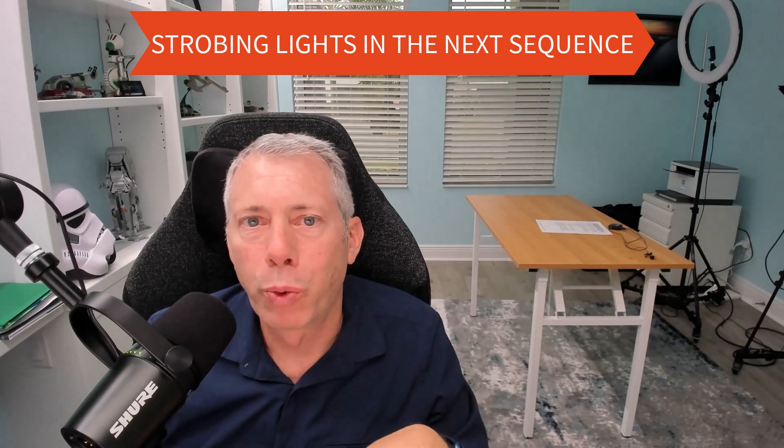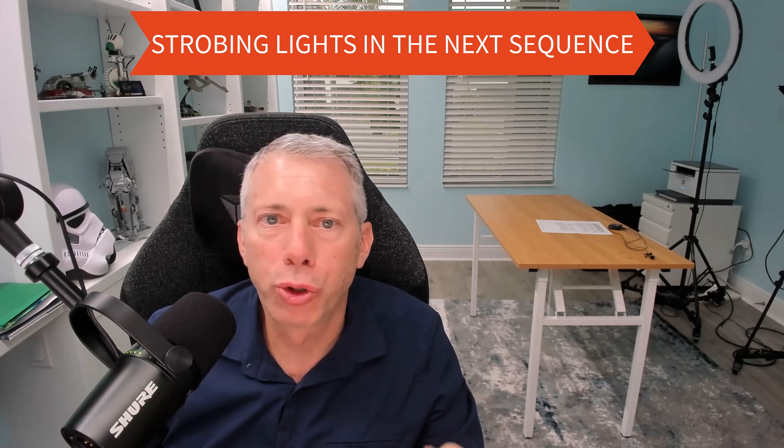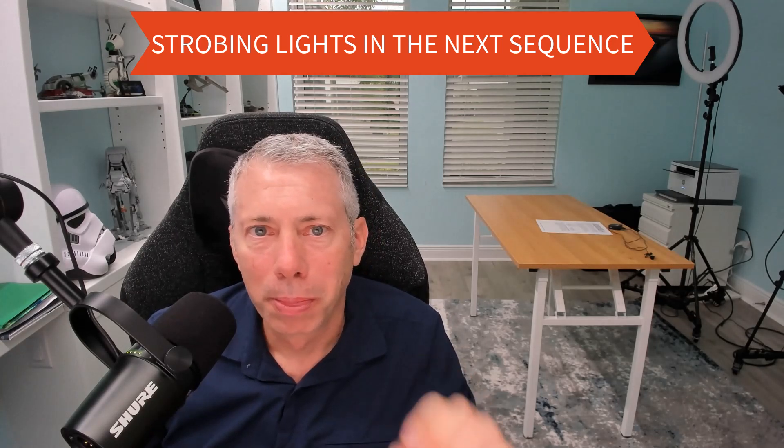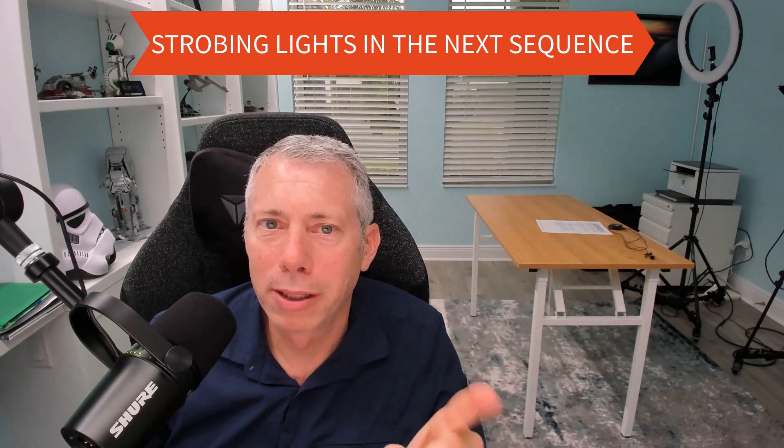Before we move forward, just a quick warning: the next sequence is going to display some strobing lights. So if that's not good for you, maybe think about not watching this next section. Strobe warning ahead.